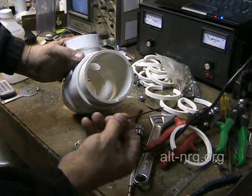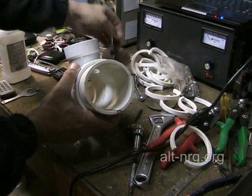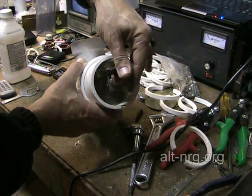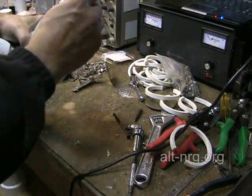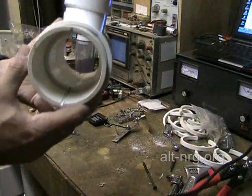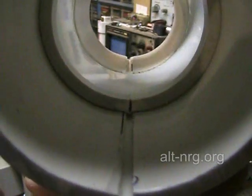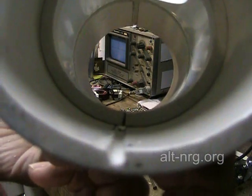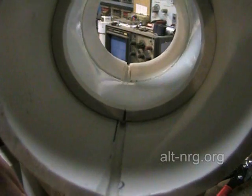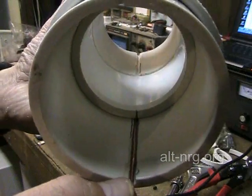If I did my job right, I should be able to lay this piece of 12-gauge copper wire in the channel that I have cut at the bottom of the tube, and then put a plate in on top of that. Let's see how well that works out. I am going to take my copper wire and slide it underneath — make sure it goes under, and it does.